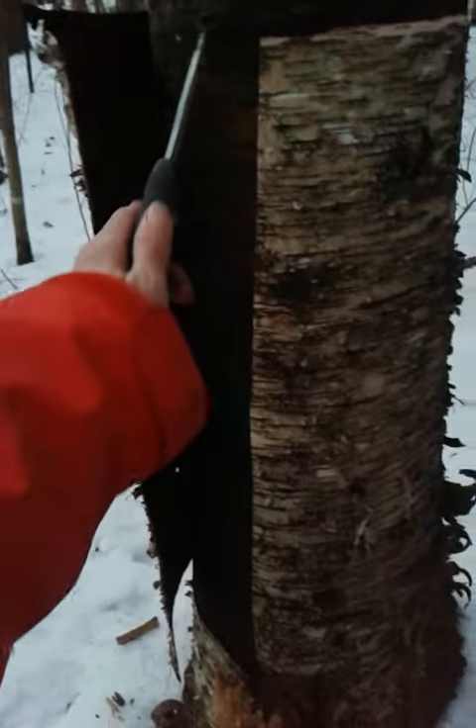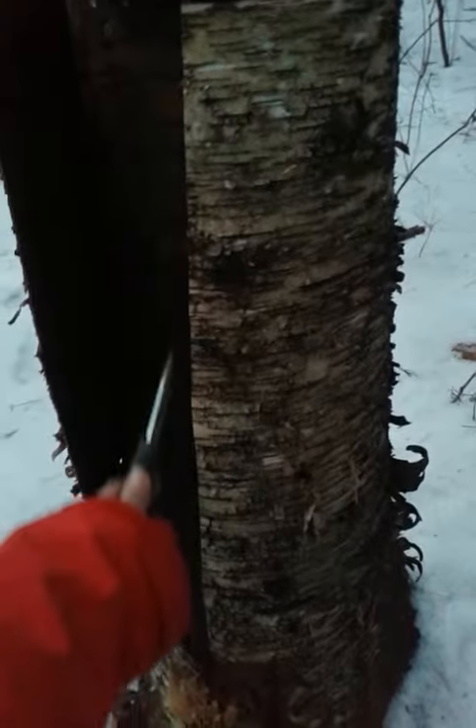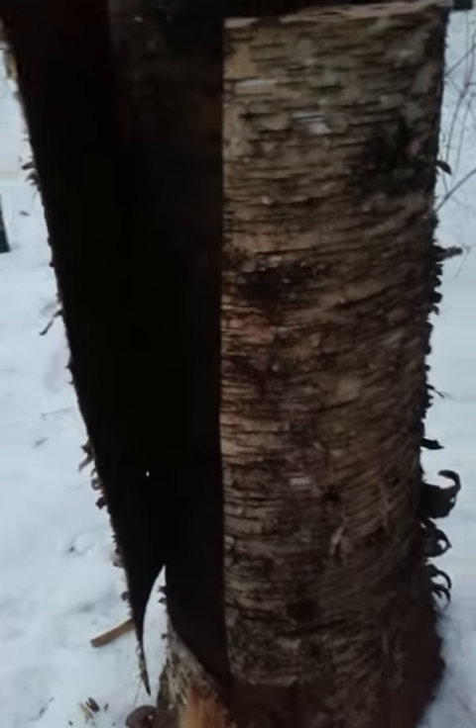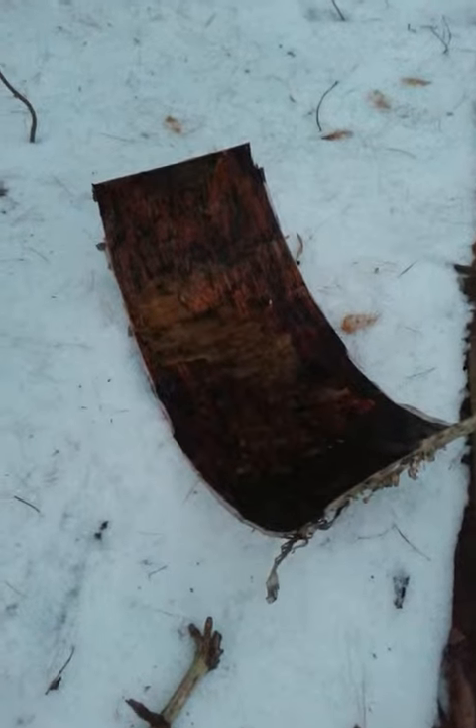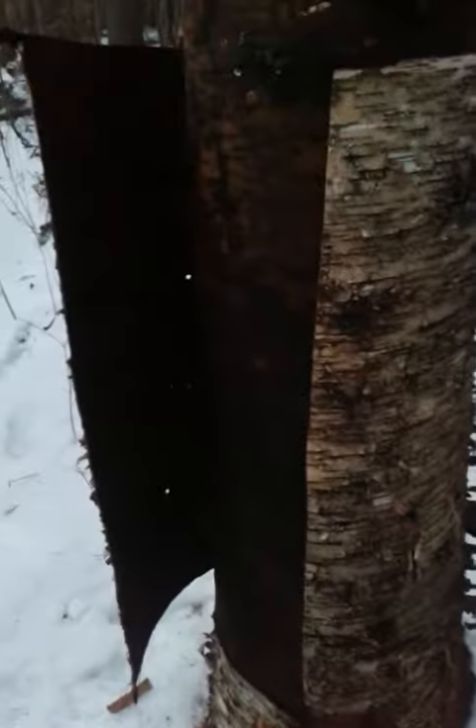I took my knife and just kind of scored right down the tree. This stuff is so rotten that it is literally just pulling away effortlessly, so I'm gonna keep doing this. I did just get this panel here, so let me continue to work this tree and see what I get — see what I can make with it.